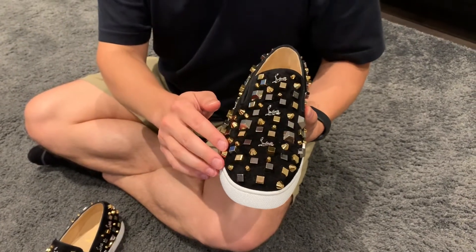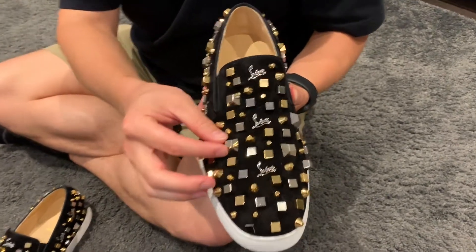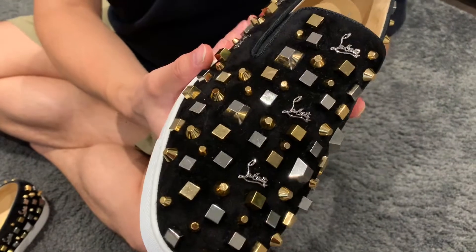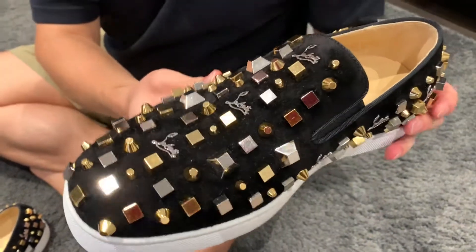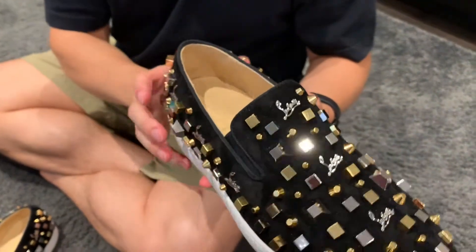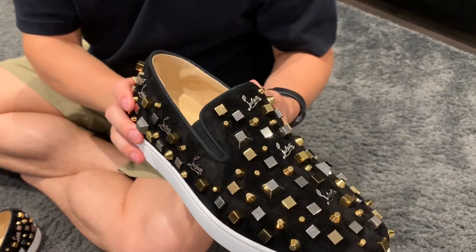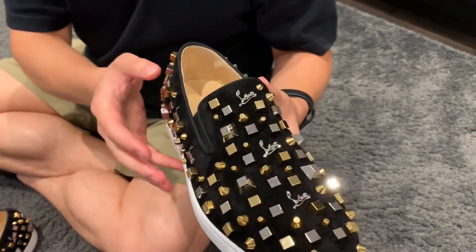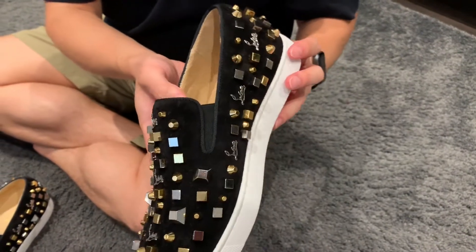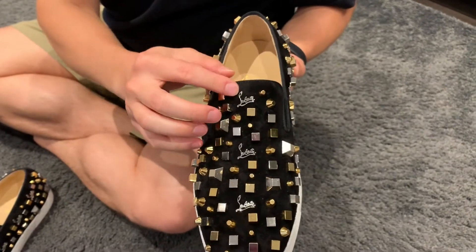All throughout, we have a few different gold and silver cubes, trapezoids, and partial cones. It's definitely a unique shoe and something I really like. I actually have a pair of sneakers with all spikes, and they are very comfortable. I think having these metal elements on the shoe are going to be a really nice touch, as well as the Louboutin signature.